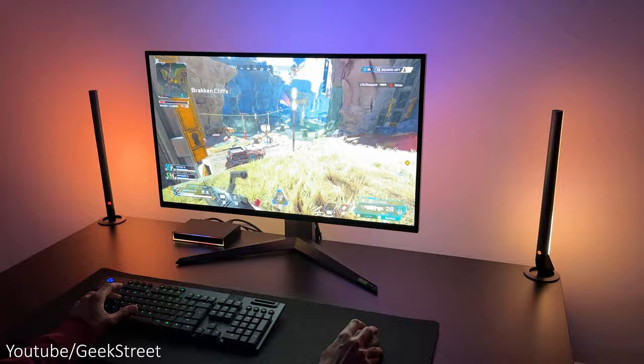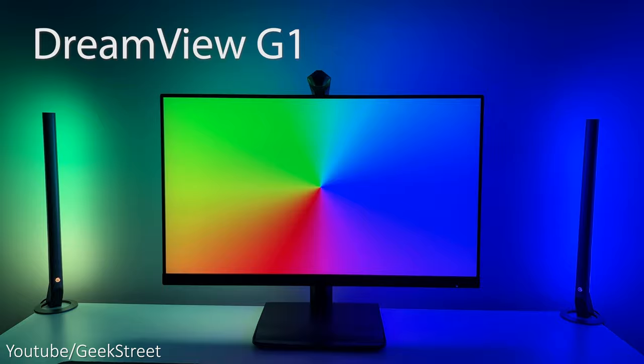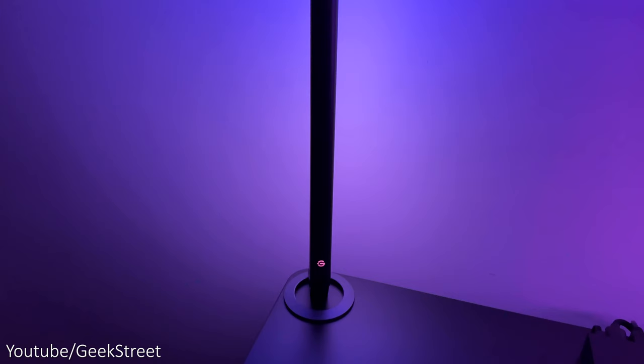But are these new gaming lights worth it, and does it react to color changes any better? I'll be taking a look at what's inside the box, the setup process, and showing it in action together with testing out the AI technology. I'll also do a comparison with Govee's DreamView G1, showing you the differences to help decide if it's worth getting. Details for all items mentioned are in the description below, including purchasing links.